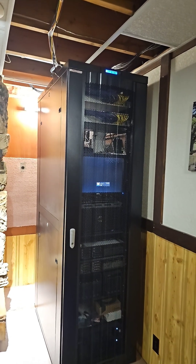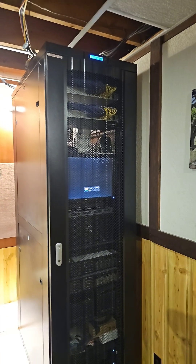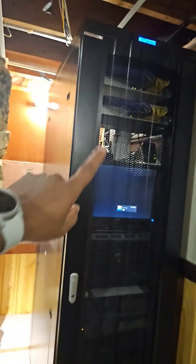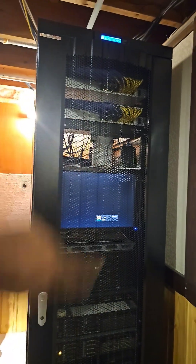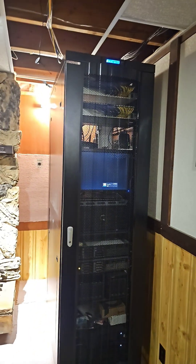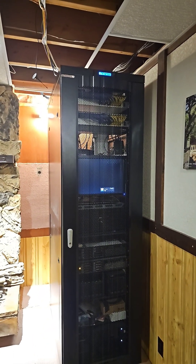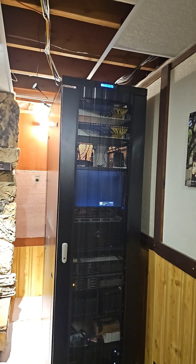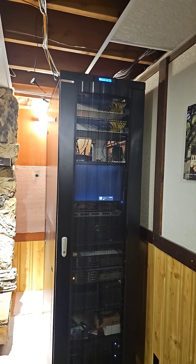Some server cabinets allow you to have better airflow even with the side panels, with these mesh doors. However, not all server cabinets have those options available to you. So you need to think about your heat rising from the bottom towards the top whenever you are racking equipment on a server cabinet.